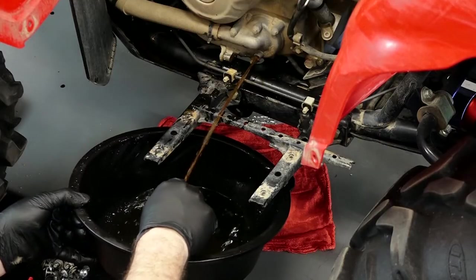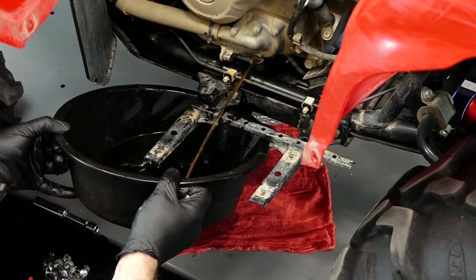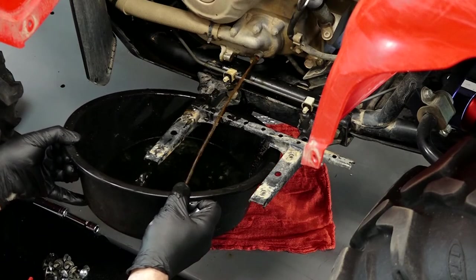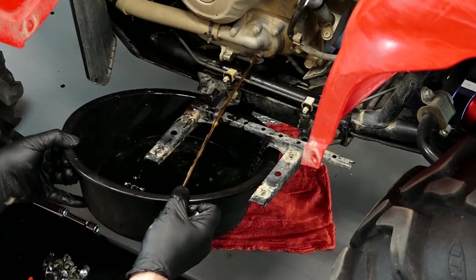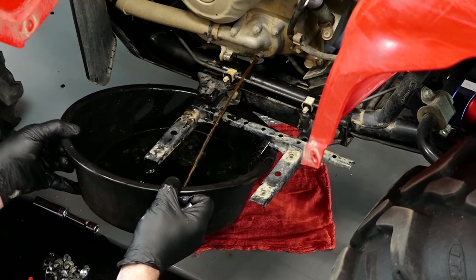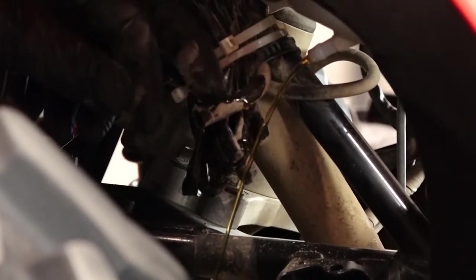As you can tell, this coolant definitely needed to be changed — it should not look that color. With it looking that bad, we're going to need to go ahead and flush the system. Before we get started on that, let's go up to the reservoir and get the rest of the fluid out so we've got a completely dry system to start working with.